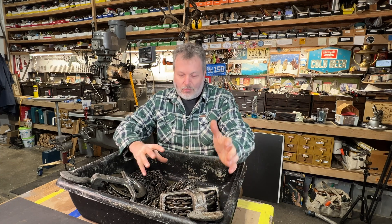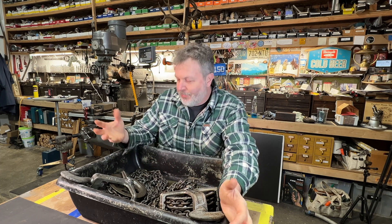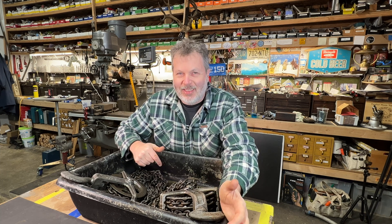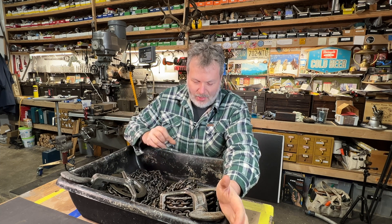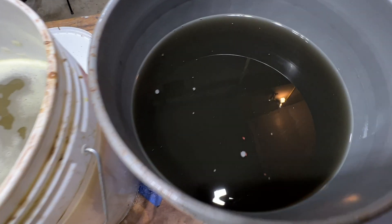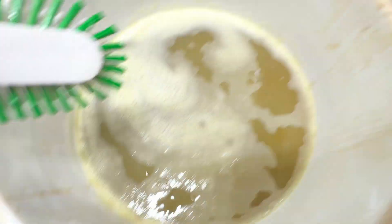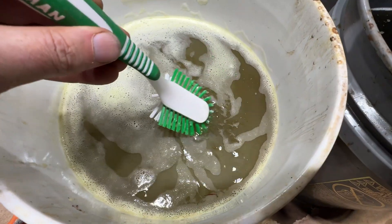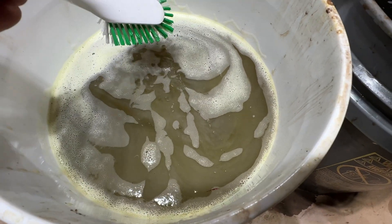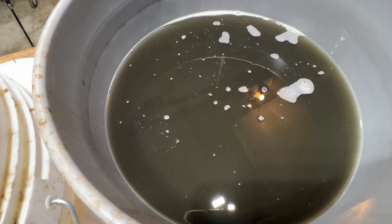There's also talk about the citric acid solution eating away at the base metal more than Evaporust — I don't think that's a big deal, I think that's a minimal amount if it's happening. You might even be able to cut down on the amount of baking soda to make it a little more aggressive. The Evaporust water is pretty black — you're not seeing through to the bottom. The citric acid solution looks more yellow by comparison. Some people say they run it through a coffee filter to filter out rust particles.